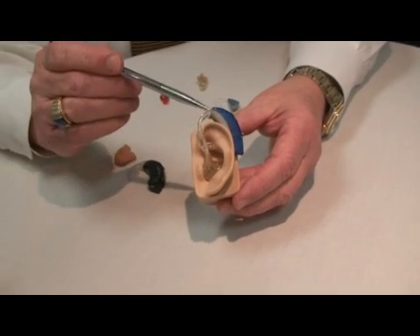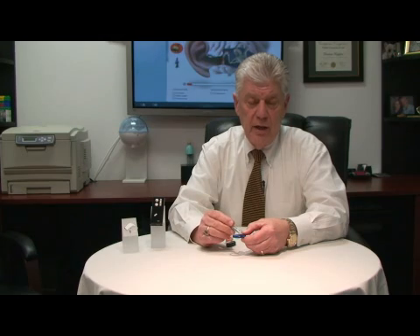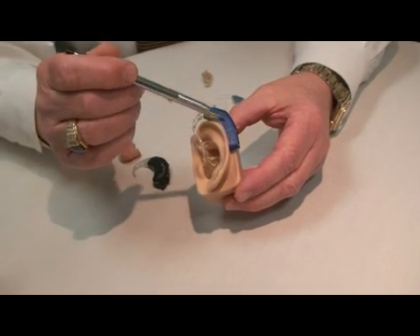The sound is delivered into the ear through the ear mold. The sound is entered through the microphone and then processed by either an analog or a digital processor inside the hearing aid.